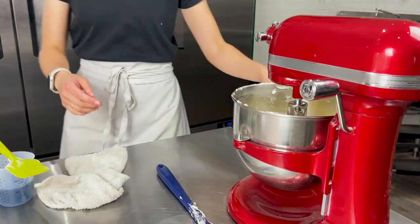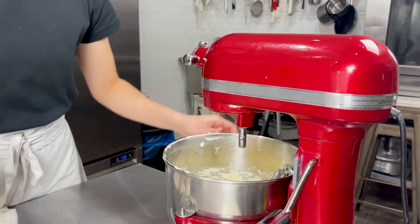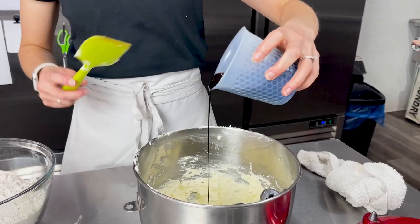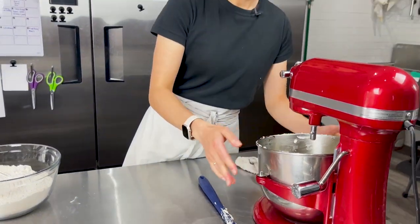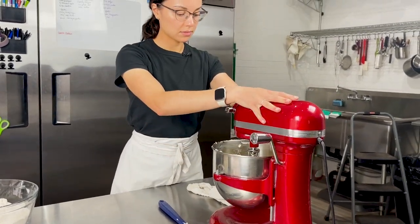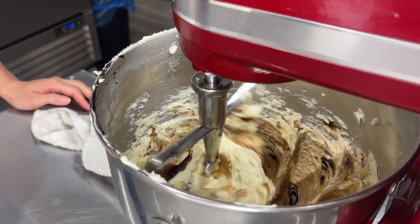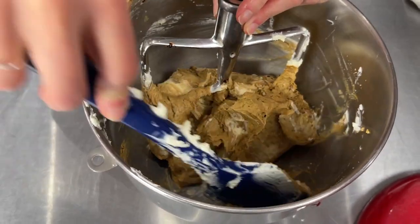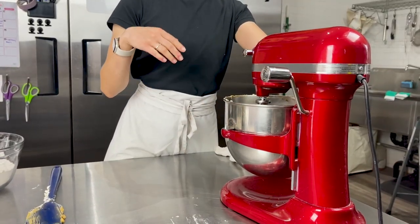That looks perfect — a really nice light and fluffy texture. I'm going to take this out and add in the molasses. This is our nice dark blackstrap molasses, and we're adding all of it in at once. Let's get that back into the mixer and just run it on low until it's fully homogenized in the butter mixture. Scrape it down to make sure it's fully mixed in, then a quick mix and we're ready for the dry ingredients.